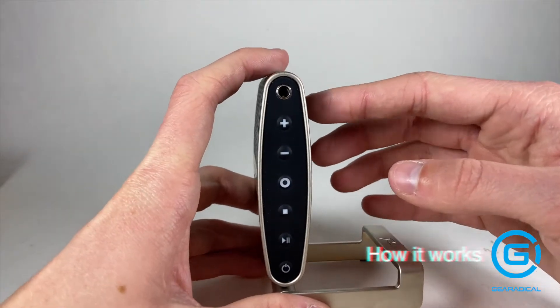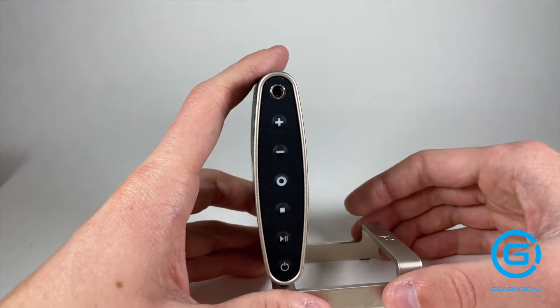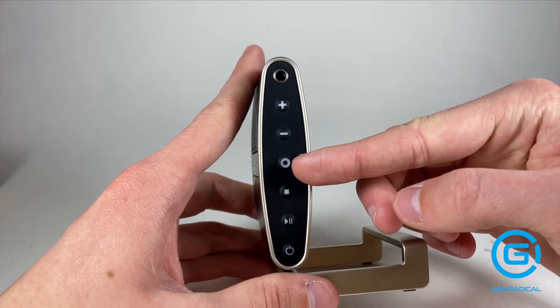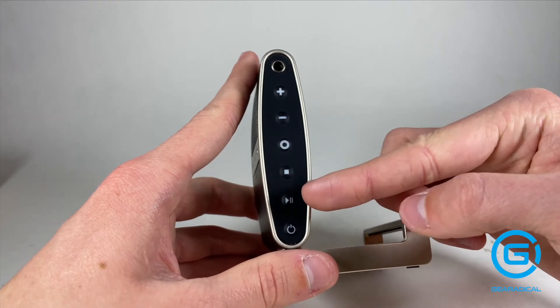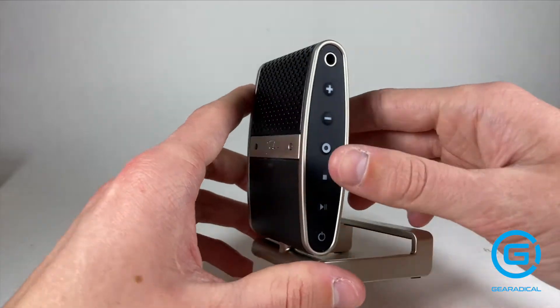As far as the things on the side go, you can put headphones in there to listen to your recordings. This is volume up, volume down. That is the record button. You can also press this again to pause the recording. This stops the recording, and this will play what you have recorded. That is the on and off button of course.